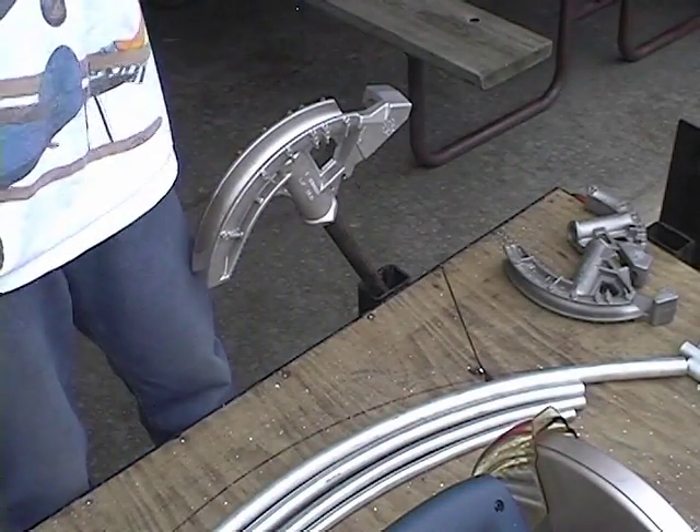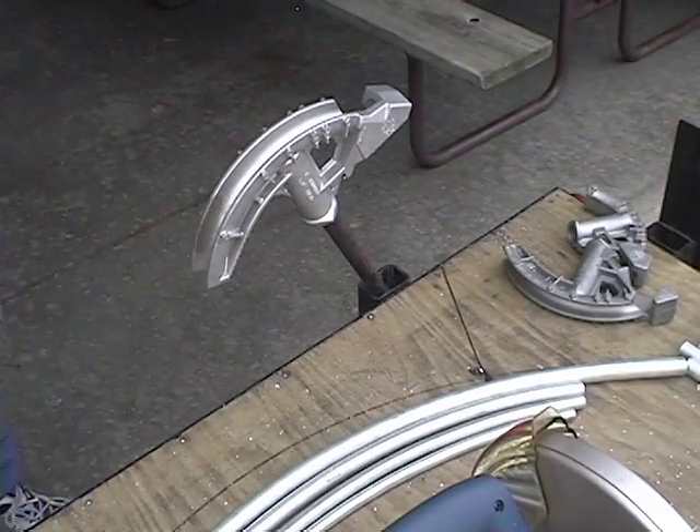And here we have half of our cage built — over half of our cage. We are good.